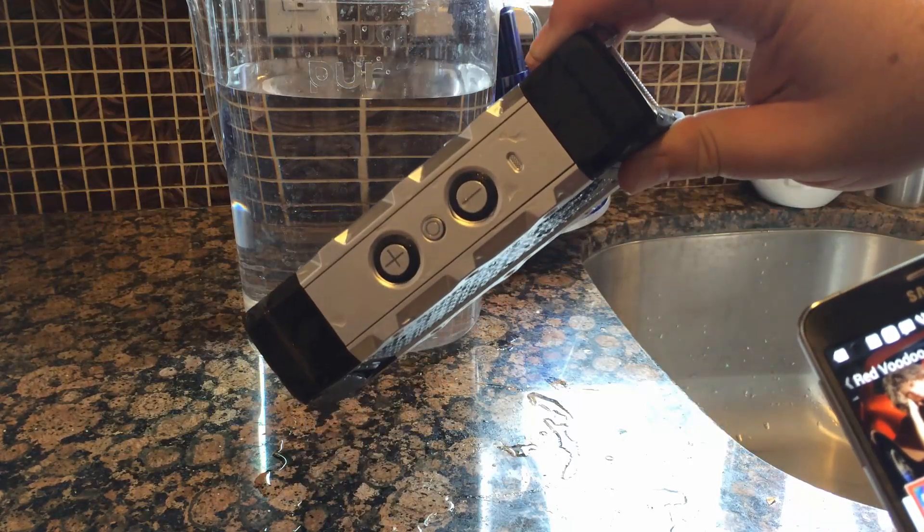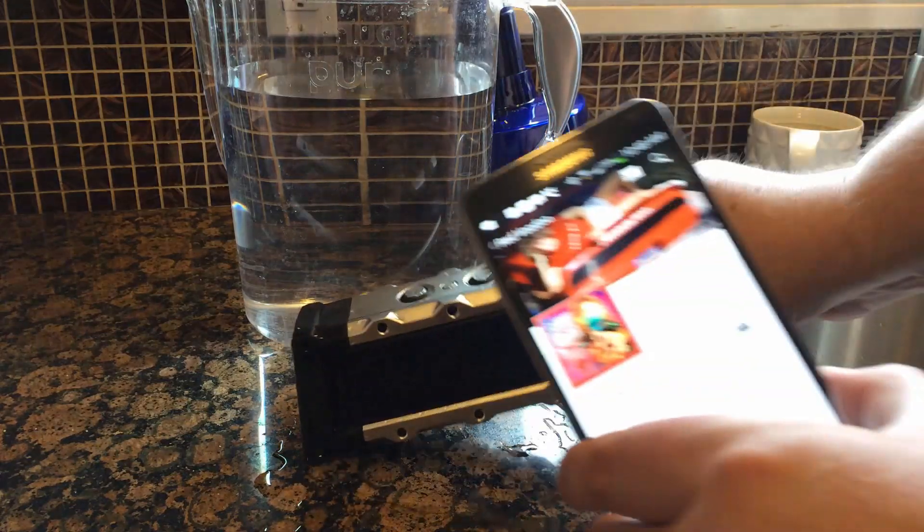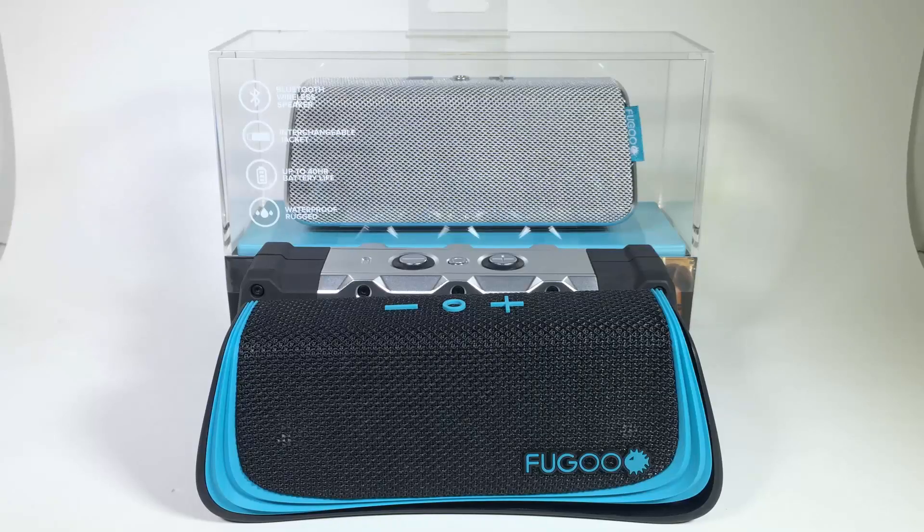So there you have it. We've definitely put the Fugu through its paces and we're very impressed. Of course, the nice thing about the Fugu is it sounds excellent - it's got incredible bass, awesome mids, and awesome highs. So it's definitely a great speaker to have at your disposal, and great for parties wherever you may go, whether it's stylish or in the tough rugged atmosphere of the outdoors. Be sure to check out fugu.com and their speakers, give us a like, subscribe to us on YouTube. We'll see you next time.